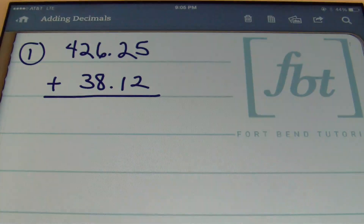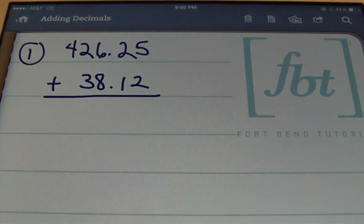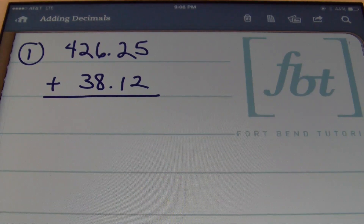In problem number one, we have 426 and 25 hundredths plus 38 and 12 hundredths. One thing you should know: anytime you're adding or subtracting decimals, you must always line up the decimals. You will only do that when you're adding and subtracting decimals. Since my decimals are lined up, I'll bring down my decimal and then add starting from the right to the left.